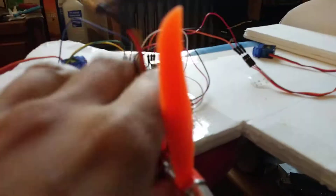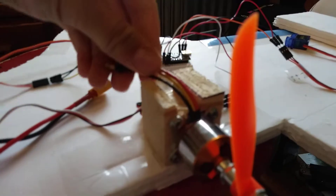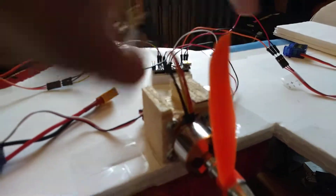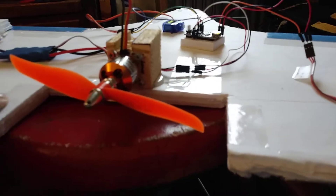And I screwed it into just a piece of wood, and I carved this out so the wires will kind of lay flat, because I think I'm going to cover this whole thing with another layer of foam.